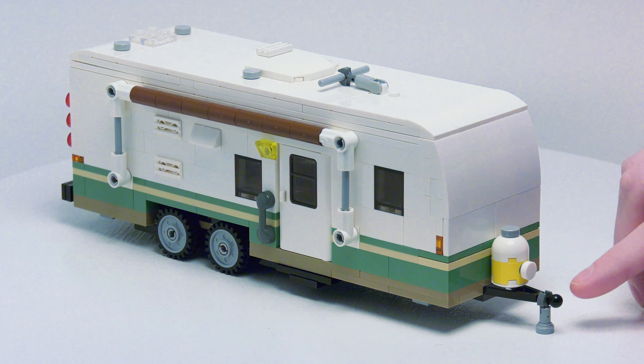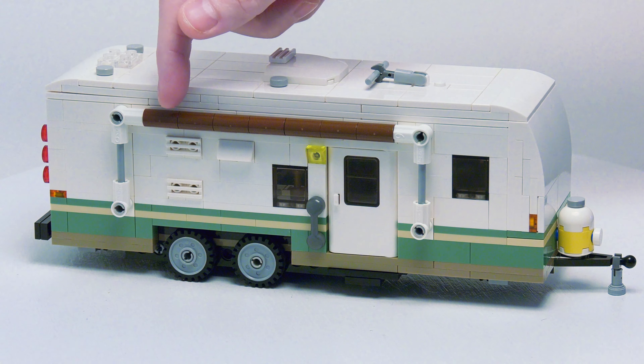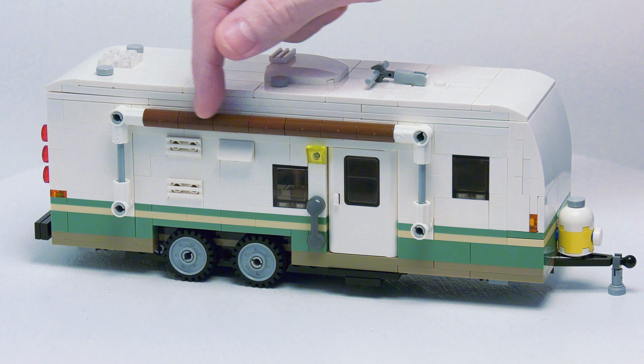Here on the front, we do have a propane tank with a leveling jack on the hitch. On the side, there's a fake awning. I still haven't quite perfected a working awning yet.